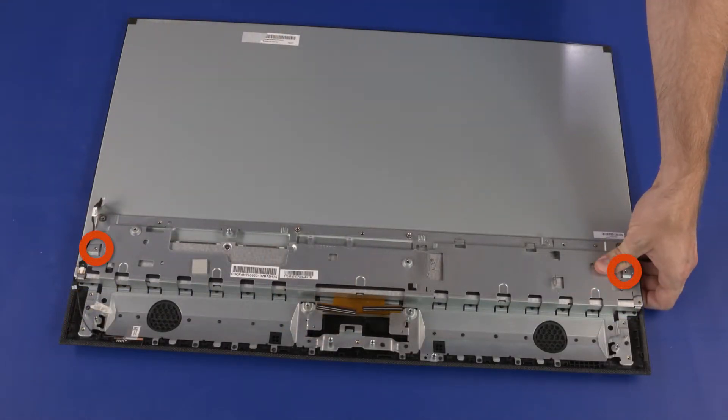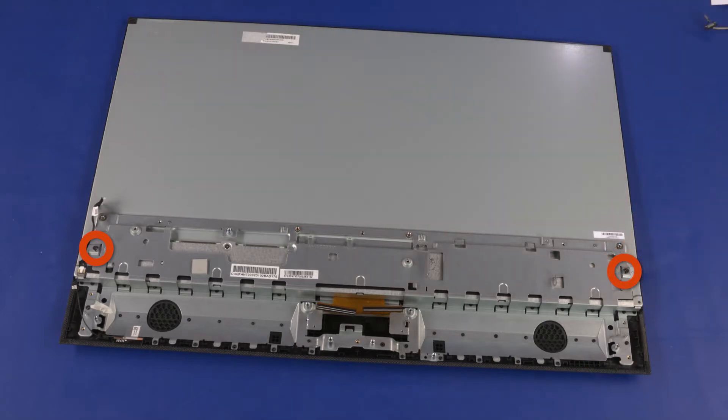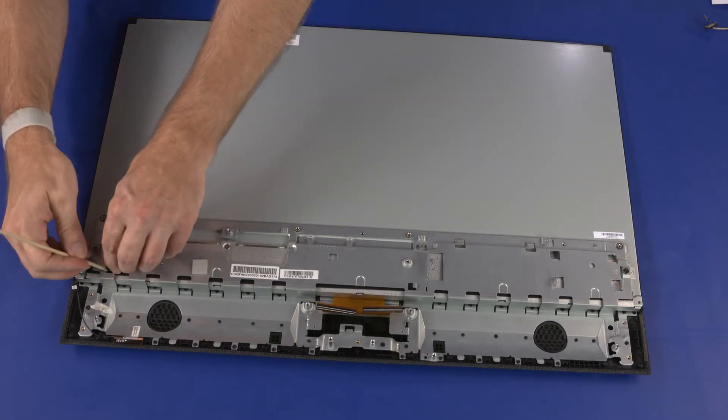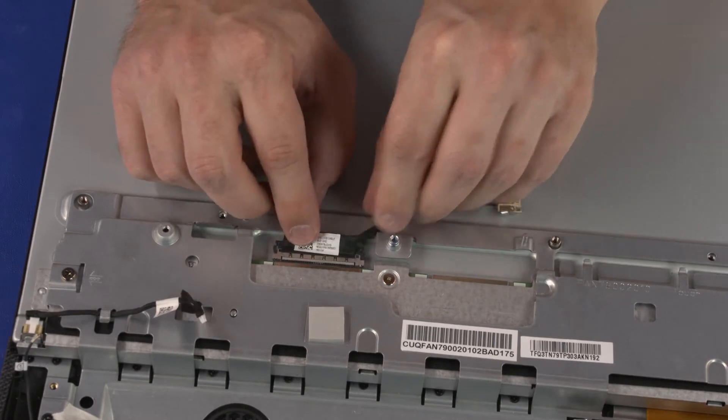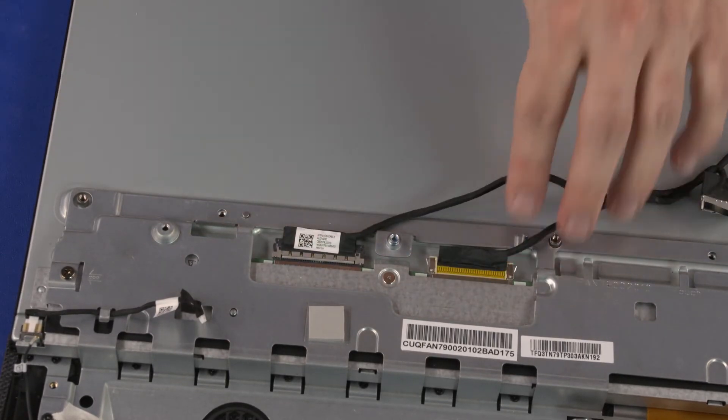Replace the two 6.5 mm P2 Phillips-head screws that secure the middle bracket to the display panel assembly. Route the backlight cable through the routing tabs on the middle frame. Connect the two display panel cables into the connectors on the display panel assembly.